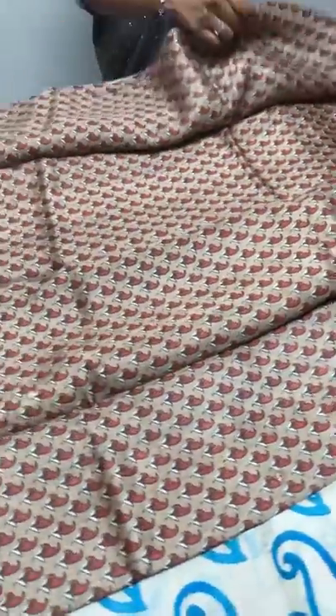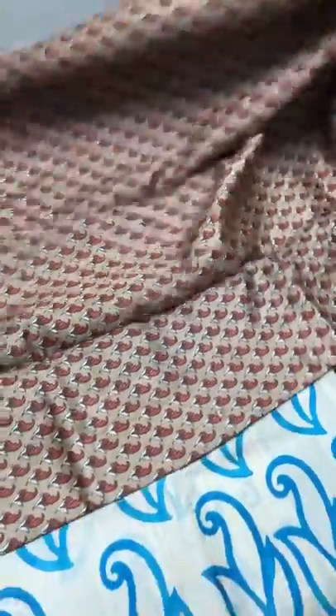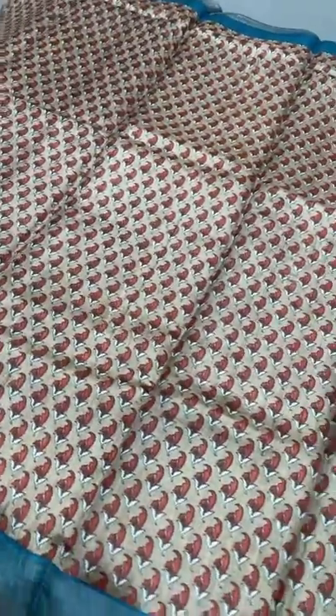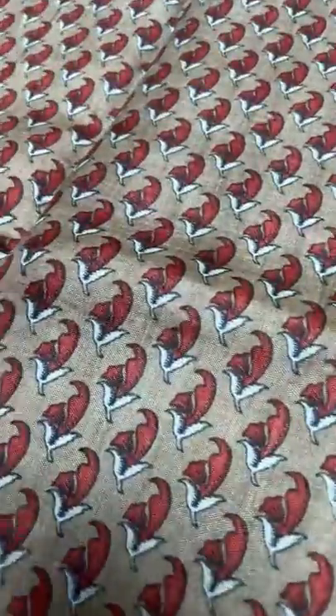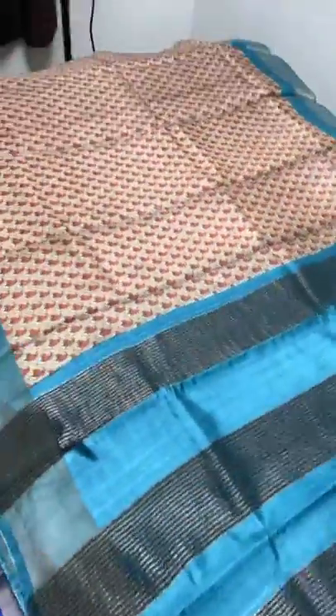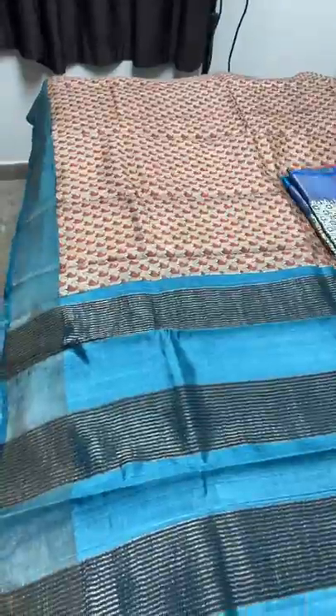The next saree is all-over printed design — some people like this kind of design. When it comes in Tussar, it is very elegant. A light shade of brown with orange and half-white used for closely printed design. A beautiful design with blue borders — a copper sulfate blue border is given on both sides of the saree — and we have the same blue in the pallu as well as in the blouse piece. Take a screenshot to book — 4325 plus shipping.